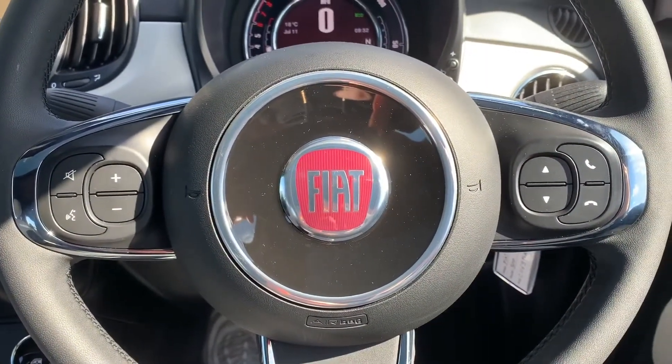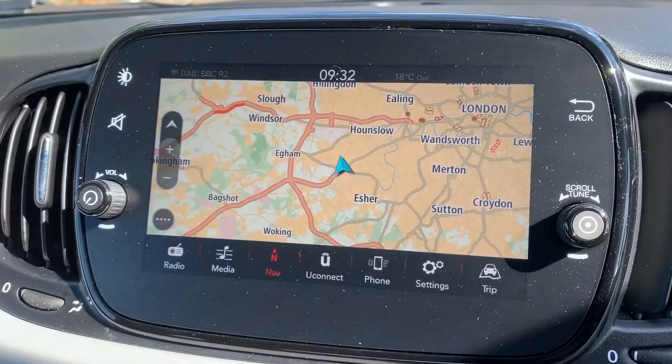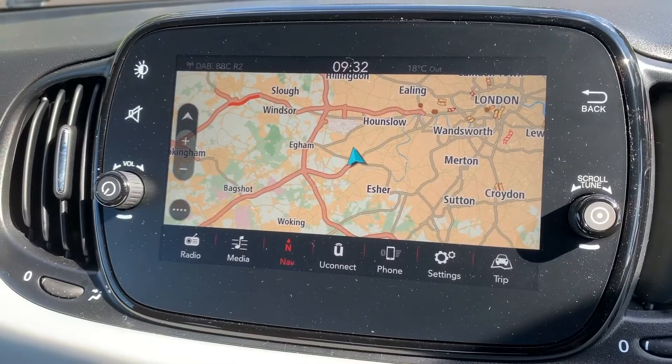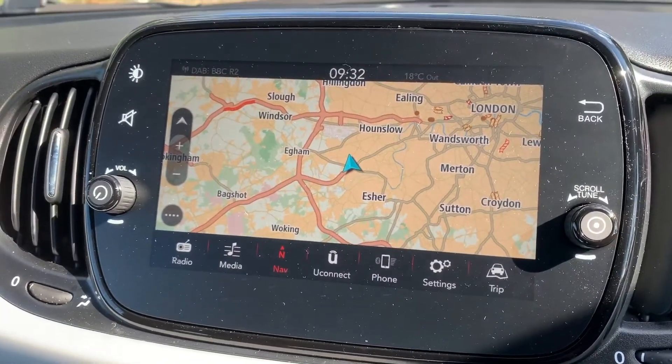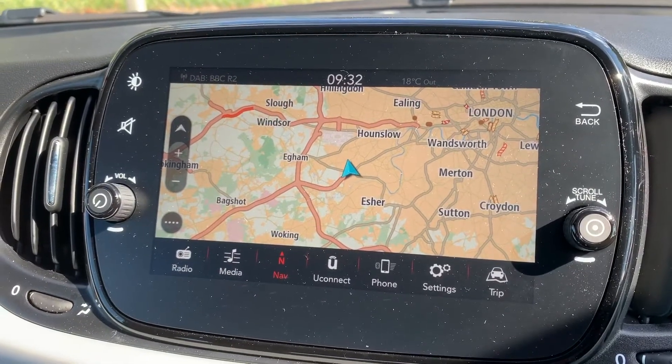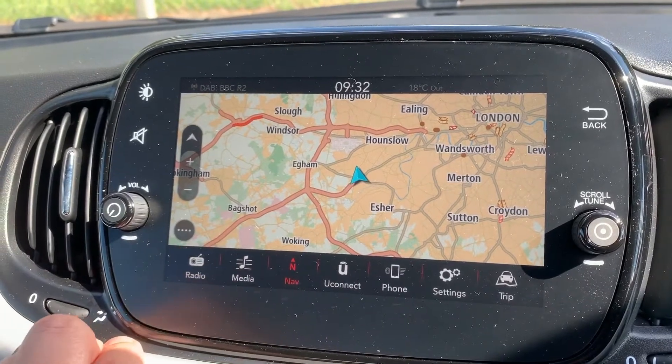The phone controls can only be used after you've paired the phone, which is done on the touch screen in the centre here. You will also see this car has satellite navigation powered by TomTom — a really good system. There's a full video that shows how this works which you can find on our website and also on our YouTube channel.